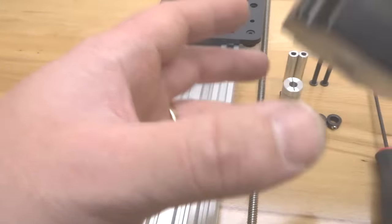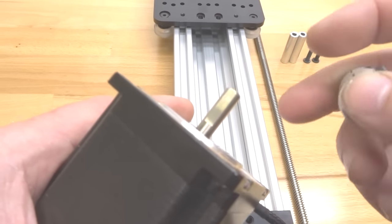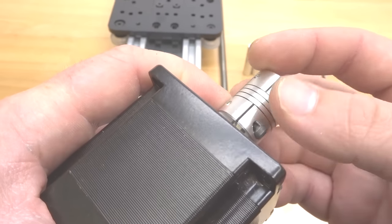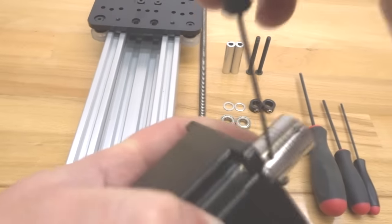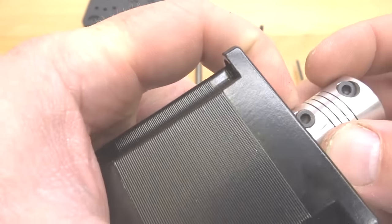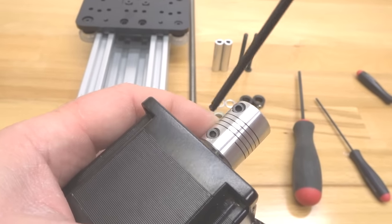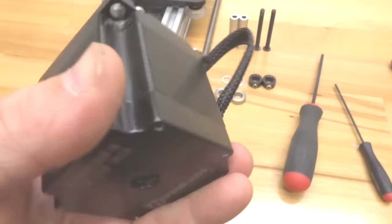Taking our motor, attach your flexible coupling, paying attention to the quarter-inch bore — this attaches to the motor shaft. The opposite end, which is slightly larger, is for the lead screw. Place this on top making sure the set screws align with the flat part of the motor shaft and tighten those down. Rotate back around and tighten the additional screws on the flexible coupling, leaving the top screw loose because this will attach to our lead screw.